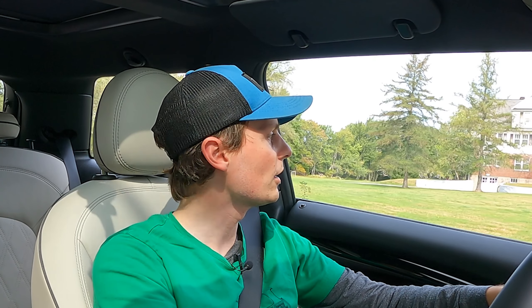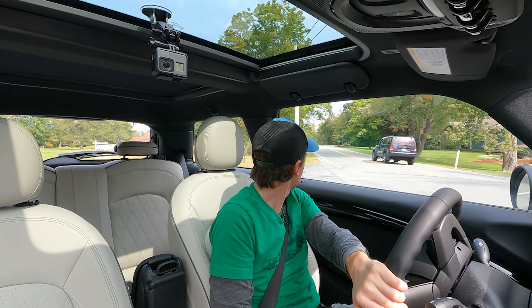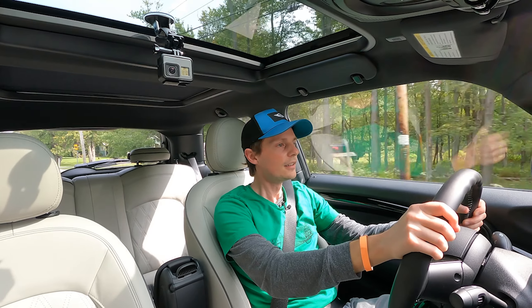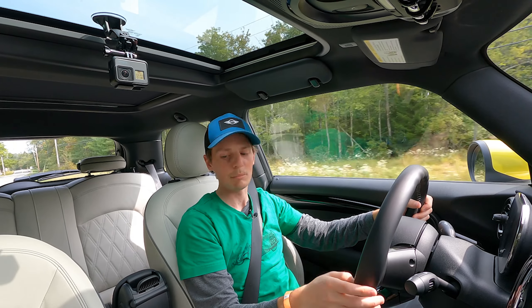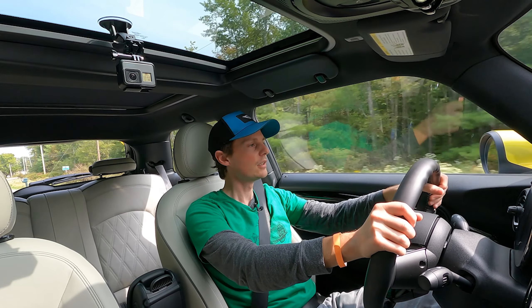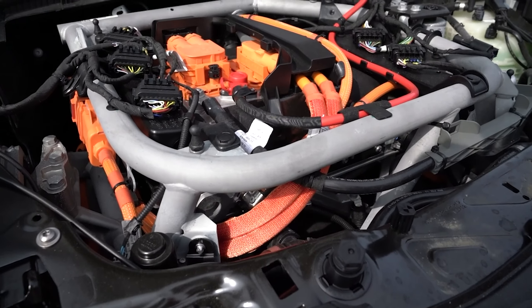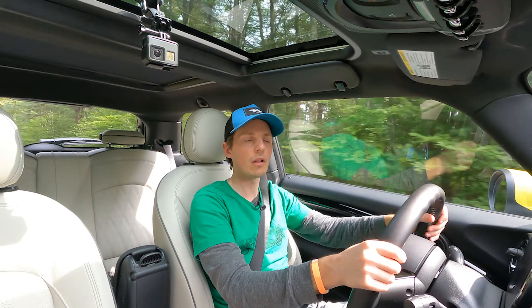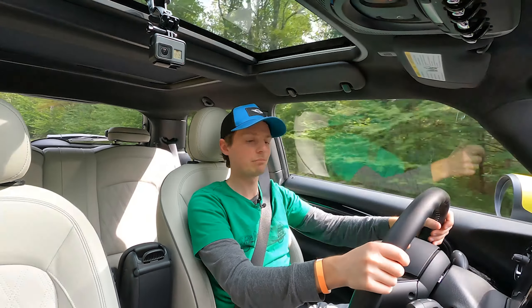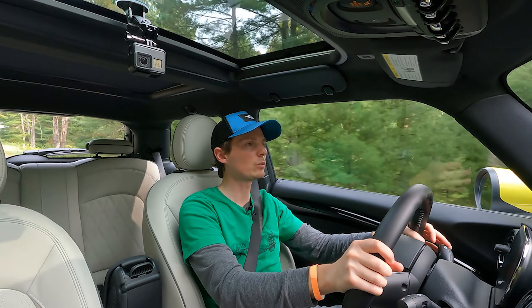They didn't make a new model for it. I'm getting used to this regenerative braking — it's pretty nice, pretty aggressive. It's got plenty of acceleration and I'm only in mid mode; I'll try out sport mode in a little bit, but no complaints here with the acceleration. The power is there. If you're concerned at all about it not being powerful enough, this motor is plenty powerful. It's an electric motor, they have instant torque, so they'll get you accelerating really quickly.